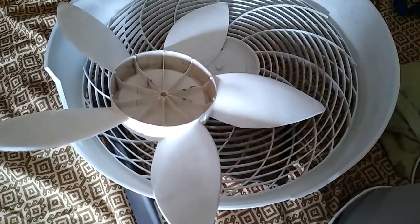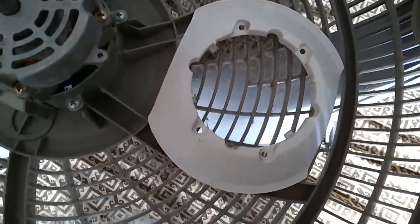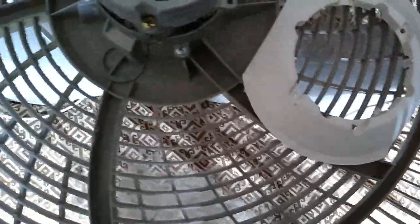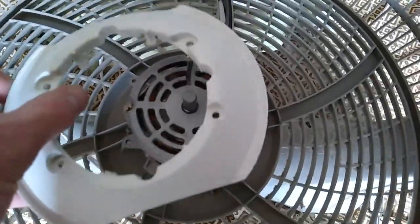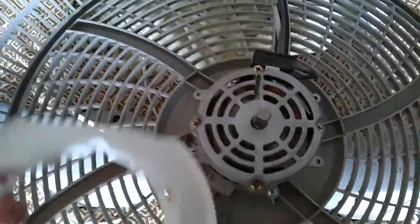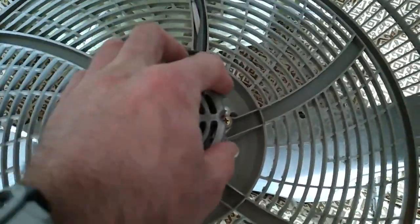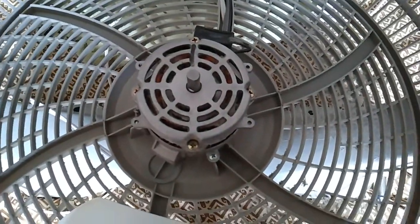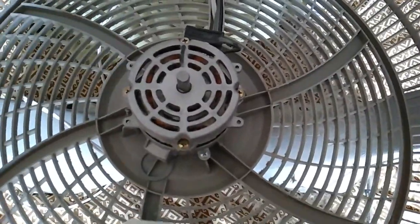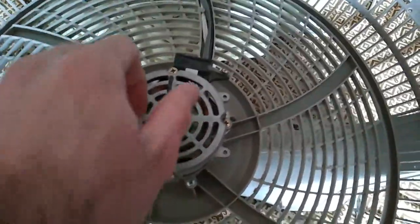I'm going to wash the blade off. This plastic shroud that goes over the motor just snaps on, so you don't have to worry about taking out any screws. It looks like they may have intended for screws because there are four holes in it and holes in the motor, but there have never been any screws in this particular fan.